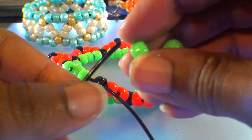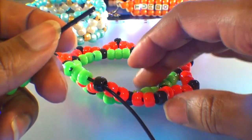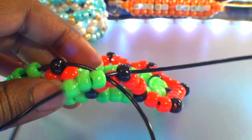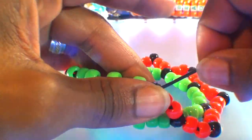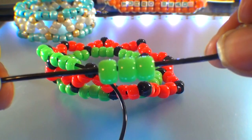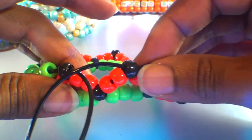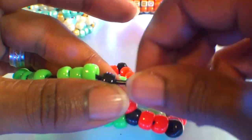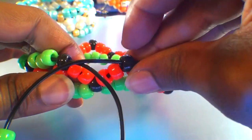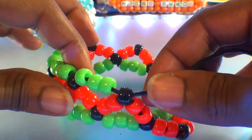Let's do this again — take the string, add three green beads, then run the string through the next black bead on the top row. When you get the string through, pull it all the way through and those three beads will fill in the space once again. Continue repeating these steps: add three green beads, then run the string to the next accent bead on that top row, pulling all the way through until those three beads stack right into place. Be sure to pull just enough, keeping those beads in a tight formation to ensure your bracelet maintains its shape. Continue filling in each section until you've gone all the way around.